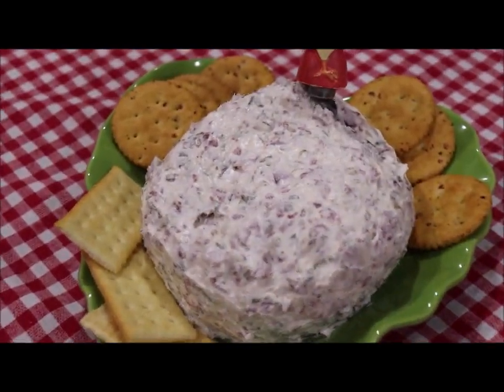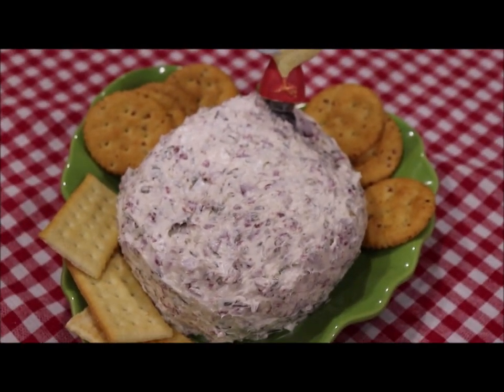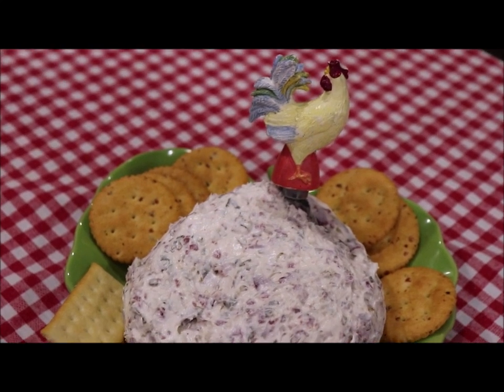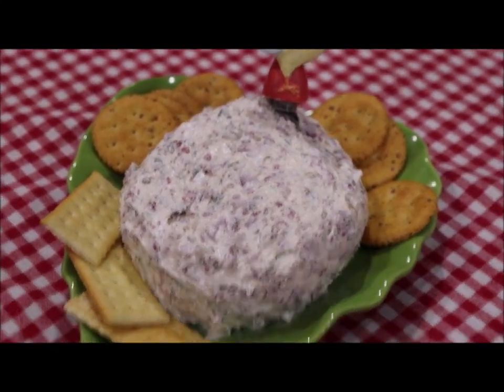Okay y'all, I've got the cheese ball shaped into a ball now. You can see the chives and the beef in it. I've put a few crackers around the little platter on my serving dish.